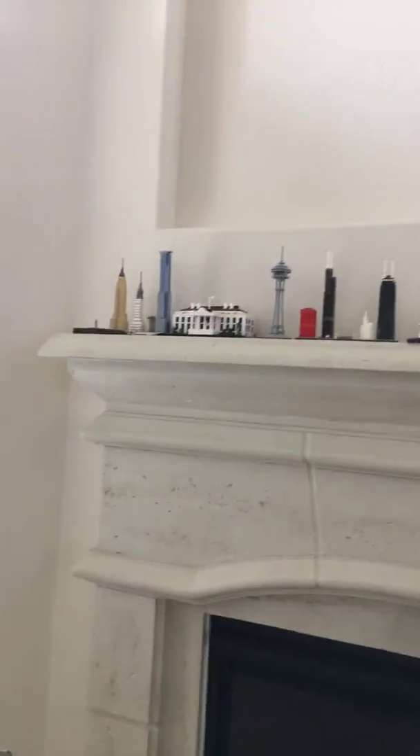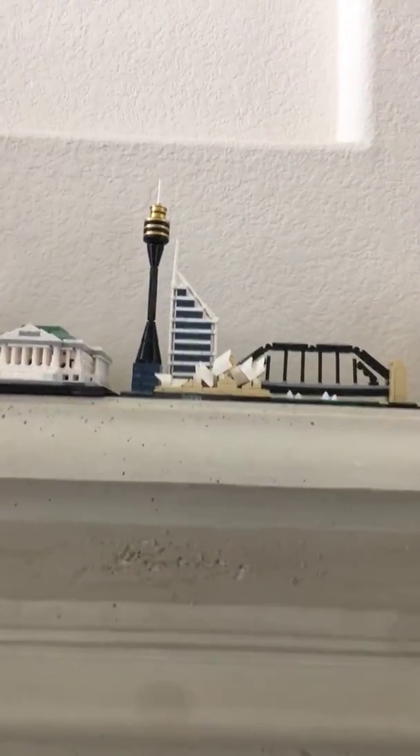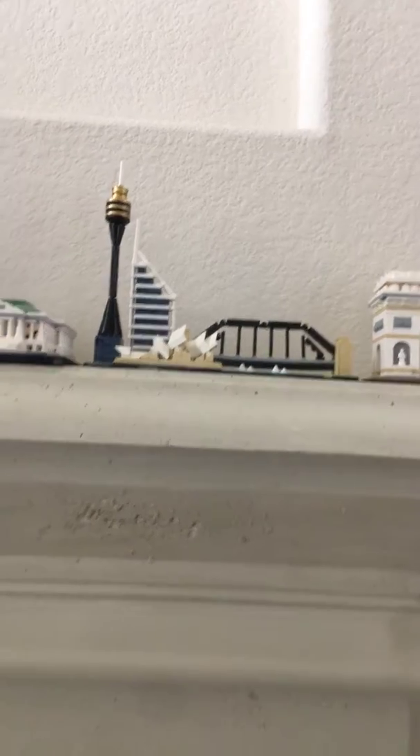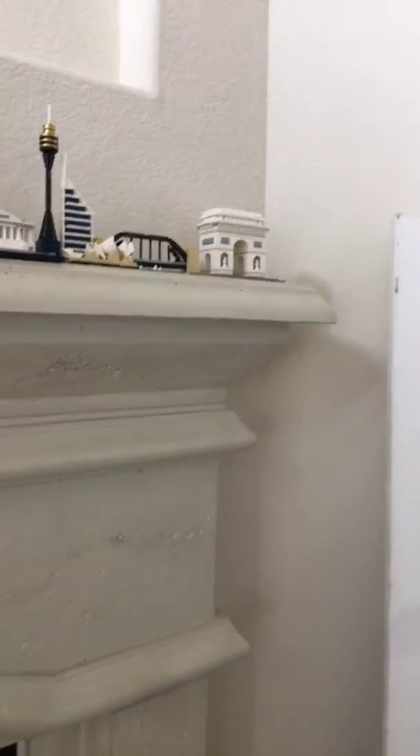Alright, hey guys, it's Pug. Today we have the long awaited review of the Sydney Australia set from LEGO Architecture. This is just probably going to be a relatively brief review. I'll be taking a look at all the LEGO Architecture sets that I've collected briefly. Let's just get started.